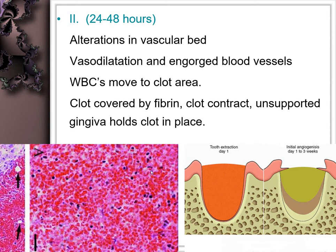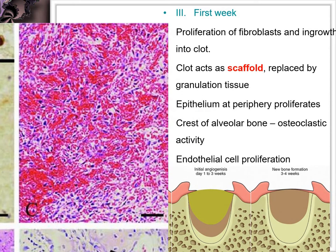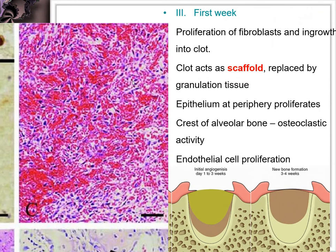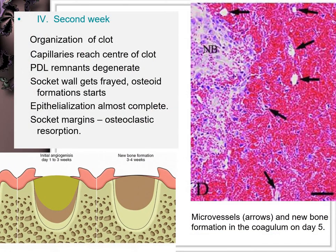Negative pressure caused by a sucking action — such as using a straw to drink juice — can dislodge the clot. Within 24 hours, RBCs are intermixed with WBCs, especially neutrophils, and the fibrin formed creates a scaffold for granulation tissue regeneration. The granulation tissue formed within a week shows many fibroblasts.